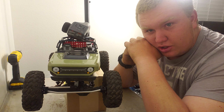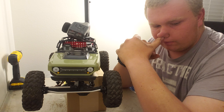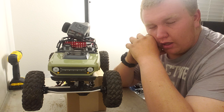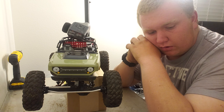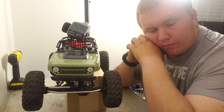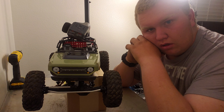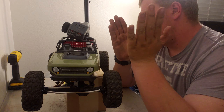A lot has changed. We got a new addition to the family. I don't have the Red Cat Gen 8 anymore — I traded it for a laptop that I'm hopefully going to use to learn how to edit and make these videos look better.